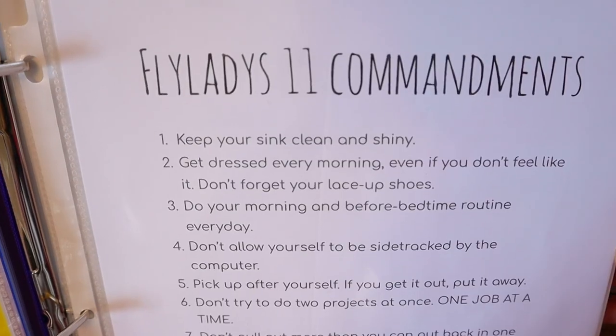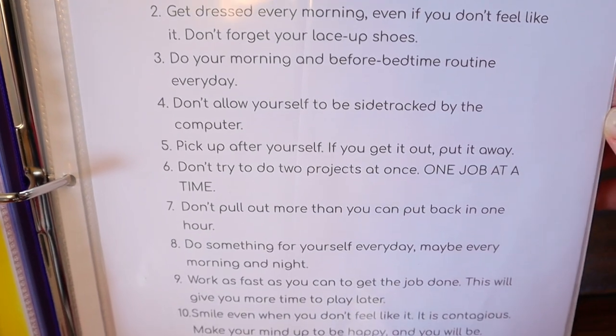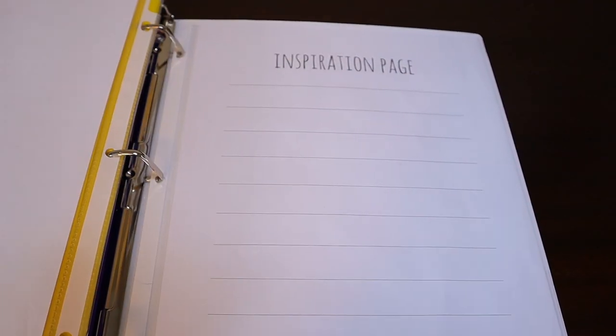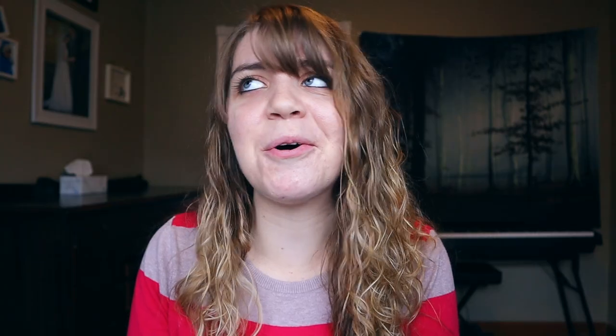At the back of my binder is the Flylady 11 commandments, which I read over from time to time. And also my inspiration page — check out all the inspiration I have to give myself. How motivating! And hey, if you're thinking of diving into Flylady's 31 baby steps, then check out this video where I go over all 31 baby steps in under 4 minutes. It just gives you a good idea of what to expect before you get into it. I'll see you there.